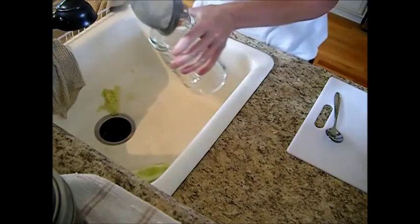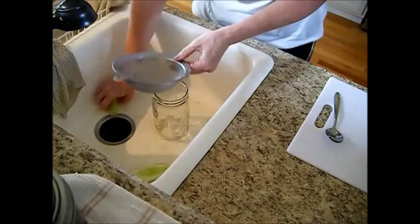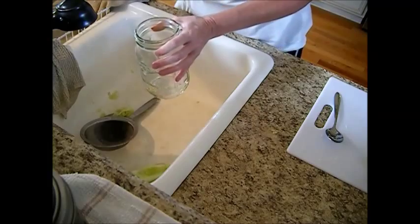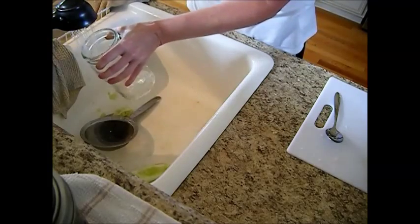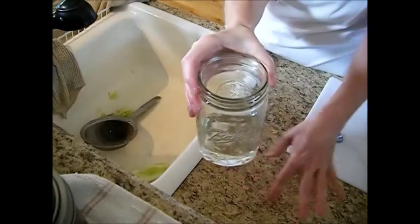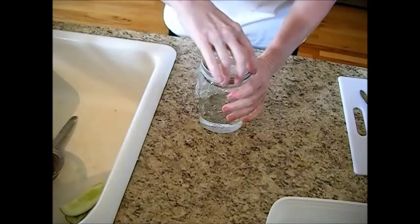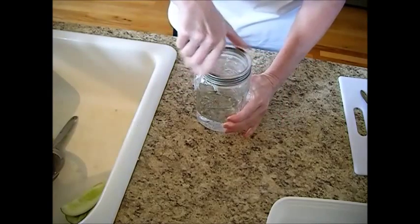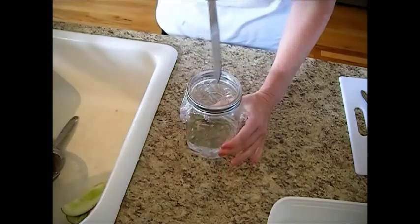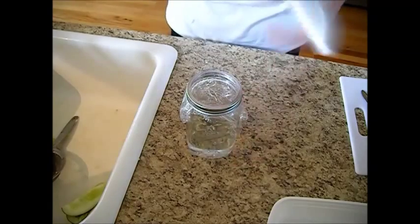Now we're going to take a canning jar and just put these down inside of it. Now we're going to fill this up with just a little bit of water — just going to cover this up with a piece of plastic wrap, just like that. Take our screw band lid and screw that on just like that. And we're just going to poke in a couple of air holes, just like that.